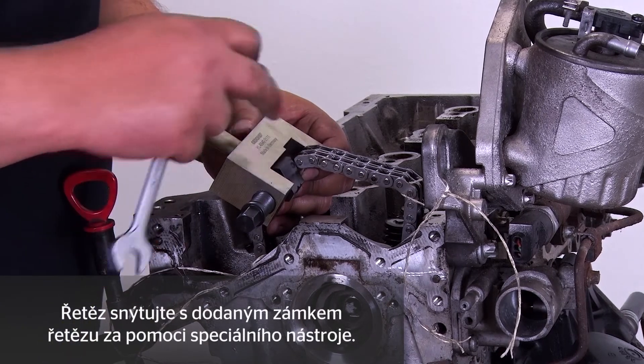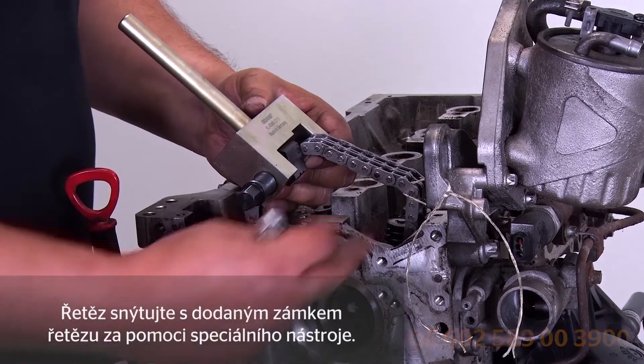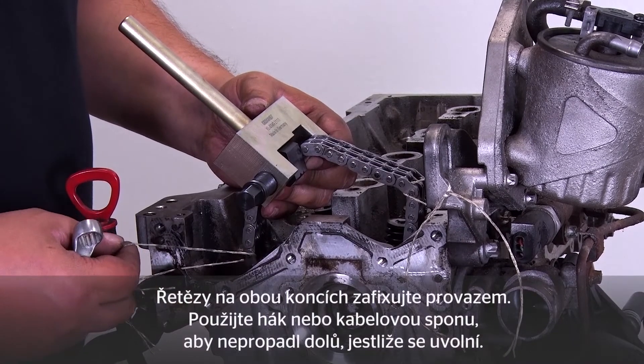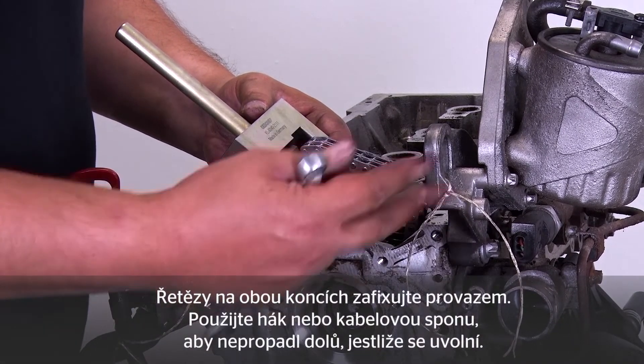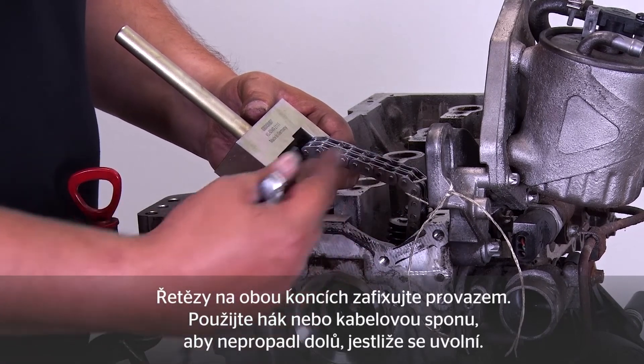Now join the chain using the master link supplied and the special tool. I've secured the chains at both ends using cord. You can also use a hook or cable tie simply to ensure that the chain can't fall through if released.